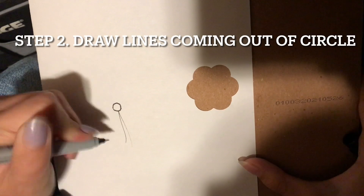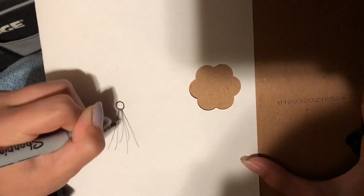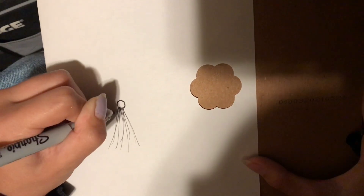Then from there, you're going to draw some lines coming out in like a triangle. They don't have to be perfect, don't worry.